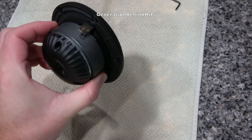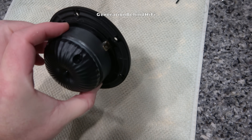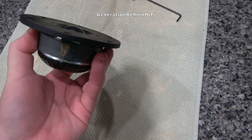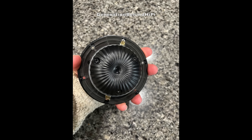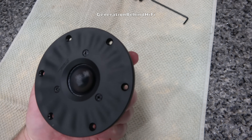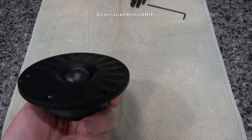The tweeter incorporates copper shorting rings, also known as Faraday rings, in its motor assembly, delivering several important benefits. They dramatically lower both harmonic and intermodulation distortion, stabilize voice coil inductance by keeping LE virtually constant regardless of excursion, and significantly improve electrical phase linearity and group delay behavior. This results in noticeably cleaner, smoother, and more transparent high frequencies, even at elevated listening levels. The enlarged chamber on the back of the tweeter reduces rear-facing reflections, resulting in lower distortion and a cleaner sound. On the front is the waveguide with several dimples designed to improve high-frequency dispersion and reduce edge diffraction for a smoother off-axis response.